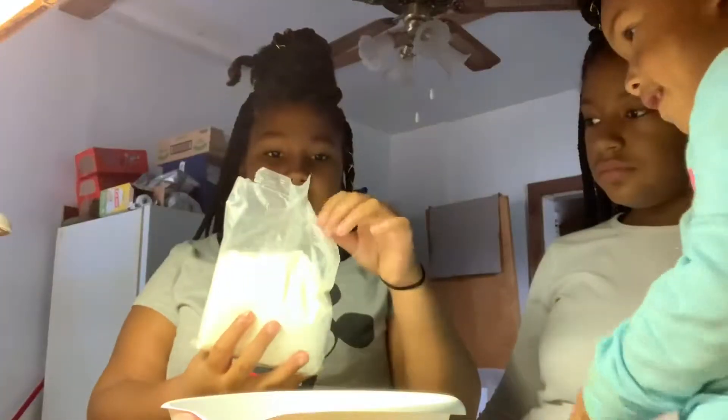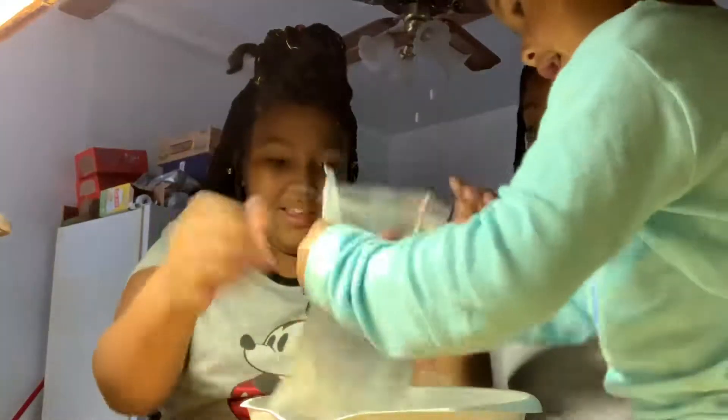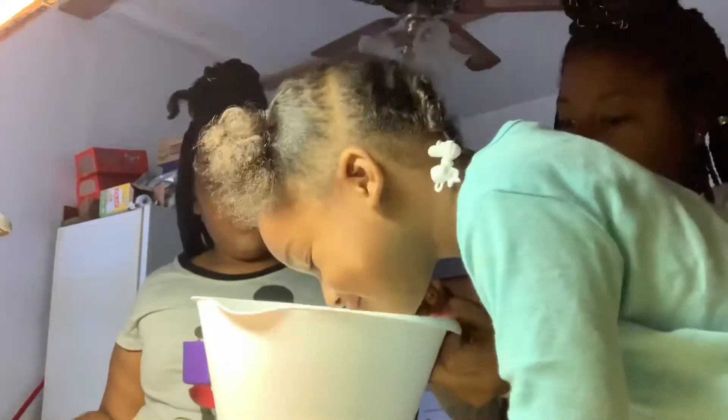You want to pour it, Libby? Make sure you go like this. We're using a whisk to mix. I'm about to put in a cup of water — so we're adding the water.